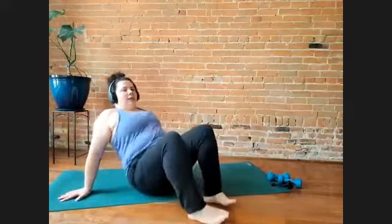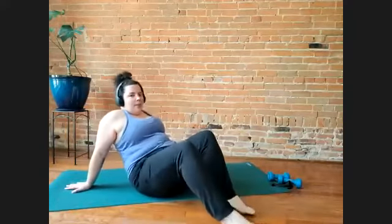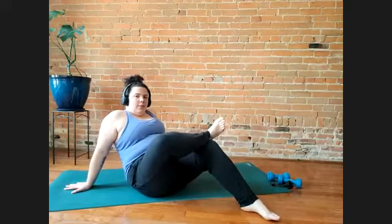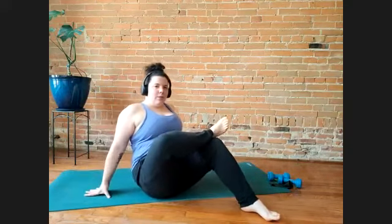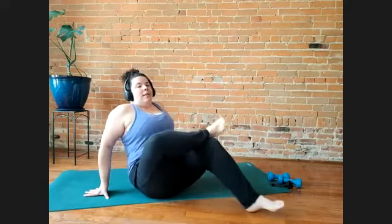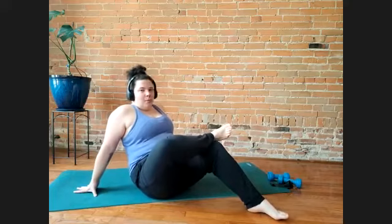So if you're sitting down, you can lean back on your hands and bring your right ankle to your left knee. Flex your right foot. And then in order to increase the stretch, you can walk your hands closer to your legs or your legs closer to your hands. And then to decrease it, move away.